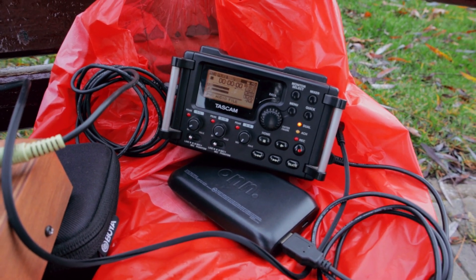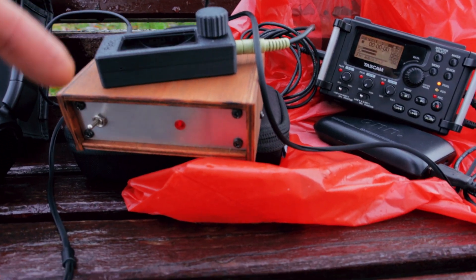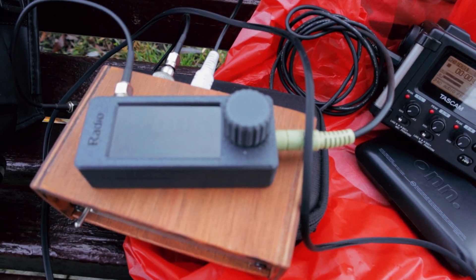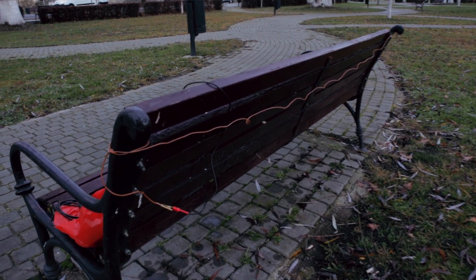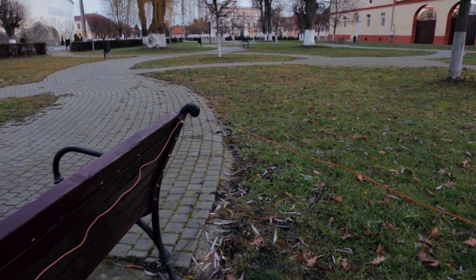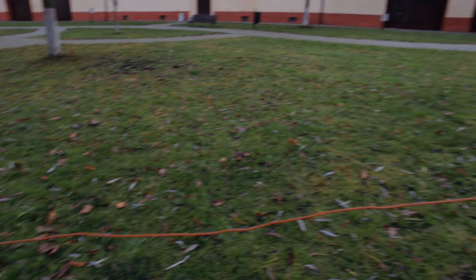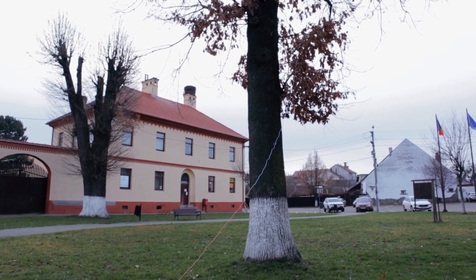I'm just using the Tascam recorder to record the audio. I have the VLF app converter and this mini receiver. My antenna setup is really simple - just a piece of wire connected to the app converter. It goes up in that tree, it's just about 10 meters long.